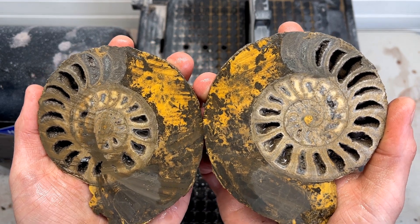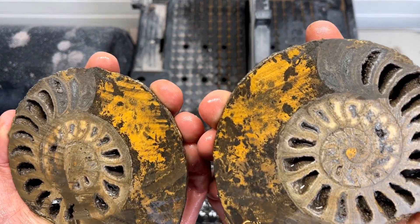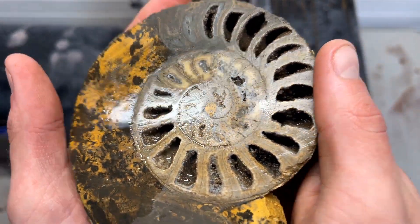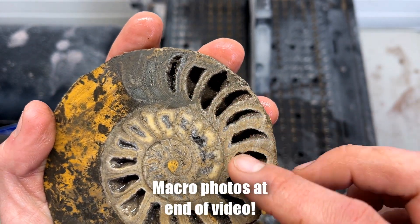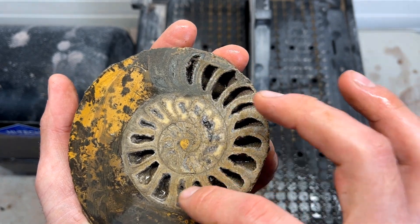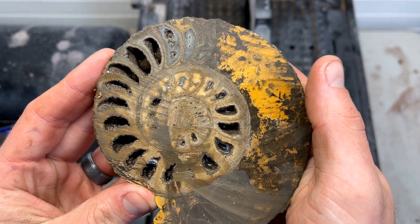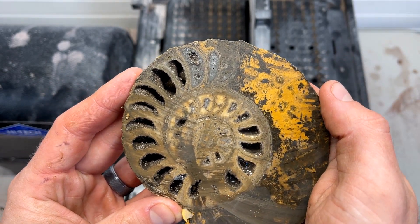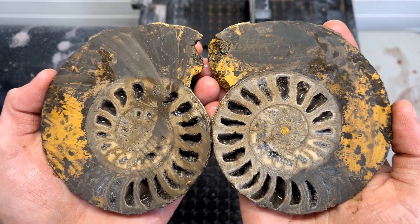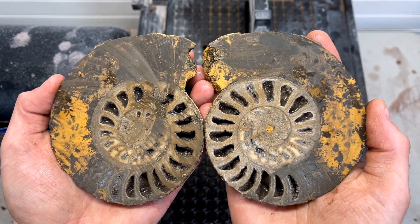Oh my gosh! There are crystals inside this side here — oh my gosh, look at these beautiful little chambers! That is so beautiful. There's a lot of goop on this but we will get this cleaned up and take a peek at the very end. This is so exciting.